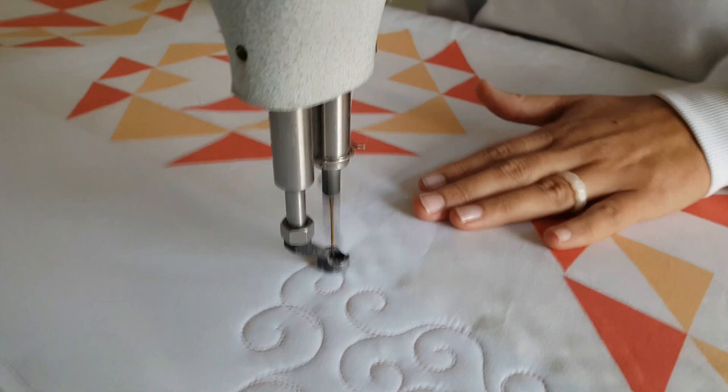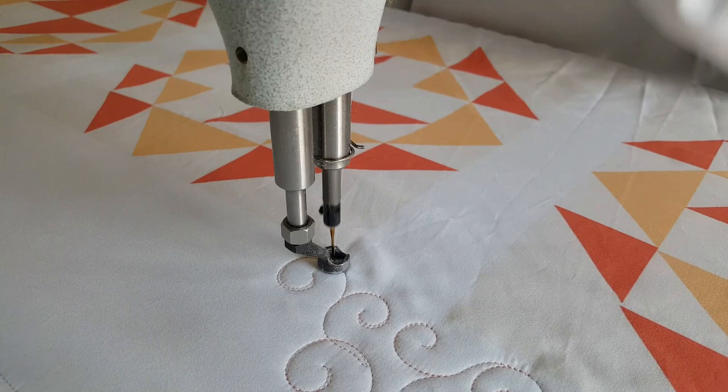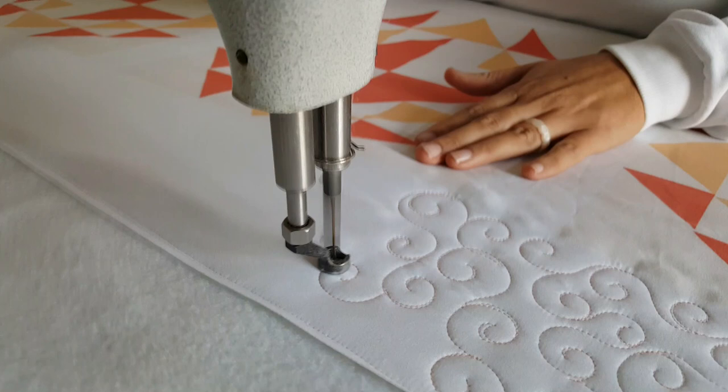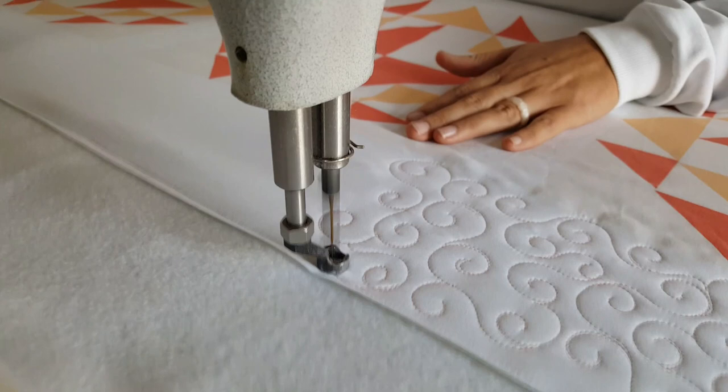The other really important thing with this design is trying to just go random. The more random you can get, the better the design will look — it won't look so uniform. And one more thing: make sure you are alternating the size of these. Make some large curls and some small curls.